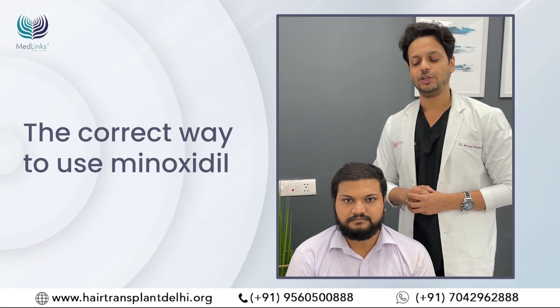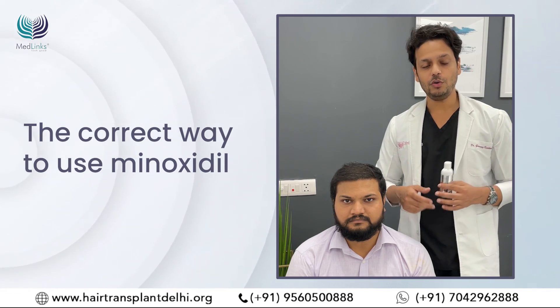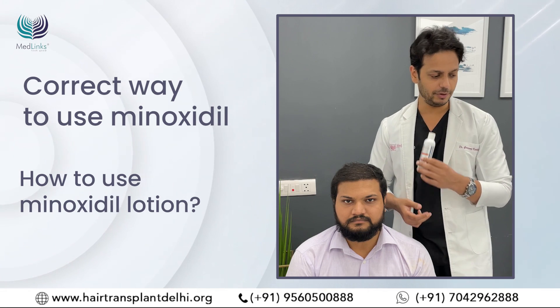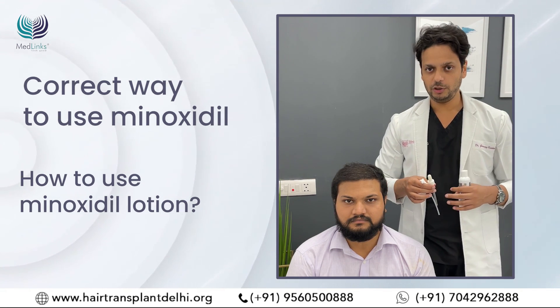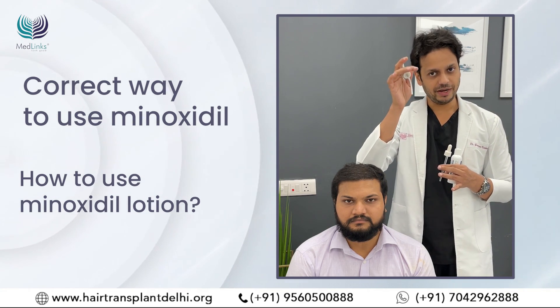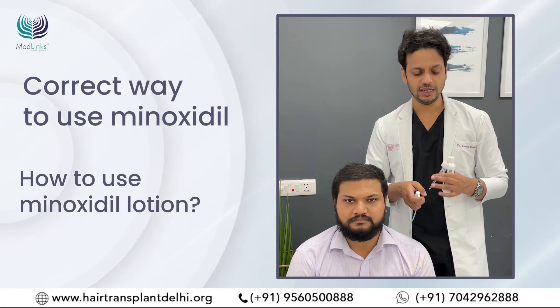So many patients do not know the correct way of using minoxidil, so this video will become your go-to guide on how to use minoxidil correctly. Minoxidil is available in various forms. First, we'll show you how to use the lotion form. When you buy a minoxidil bottle, you will see that two attachments come with it: one is the dropper and one is the spray. You can use either depending on your choice.